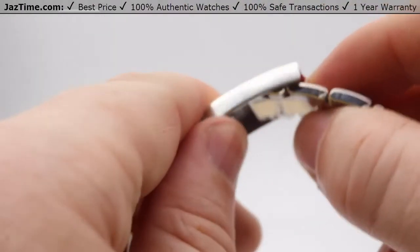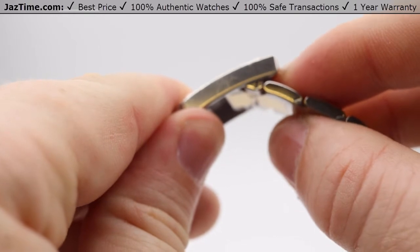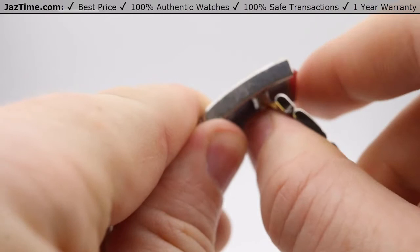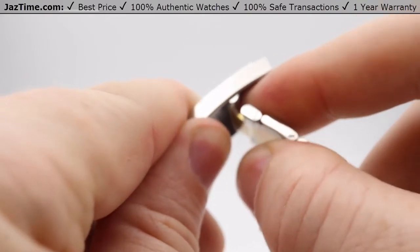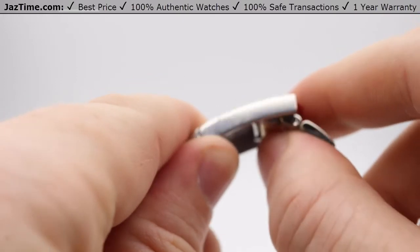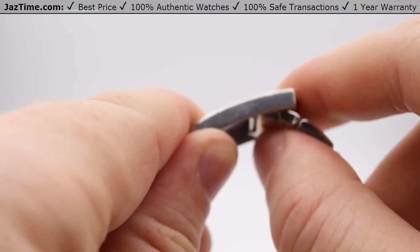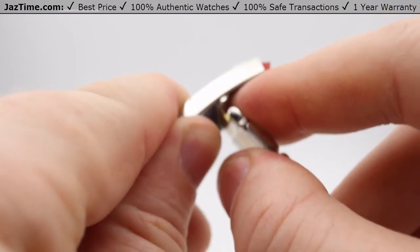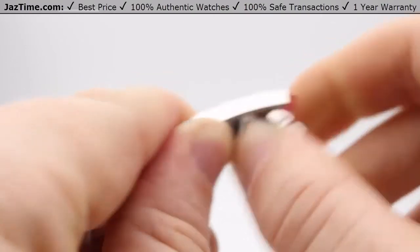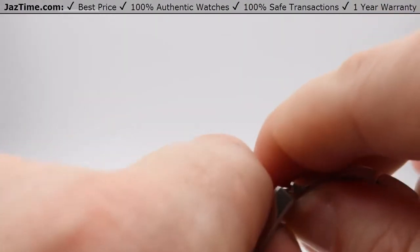This particular watch comes with a special feature called the EZ-Link 5mm Comfort Extension Link. Basically you can pull this down and adjust it ever so slightly depending on whether it's a hot or cold day — your wrist tends to expand in the heat and contract in the cold. You can pull it down to get it into that position and then push it back in.